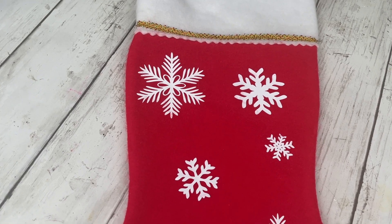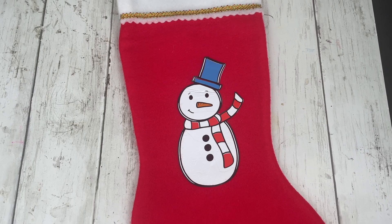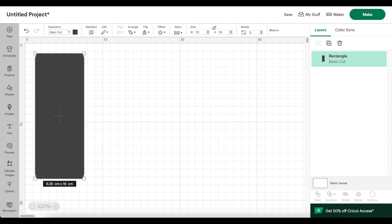My name is Andrea, welcome to my channel. Today I'm sharing how to make custom stockings for Christmas using Cricut. I'm starting off in Cricut Design Space inserting a rectangle the size of the space I want my design to be. You could also click on Templates and search for stocking, then adjust the size if needed.